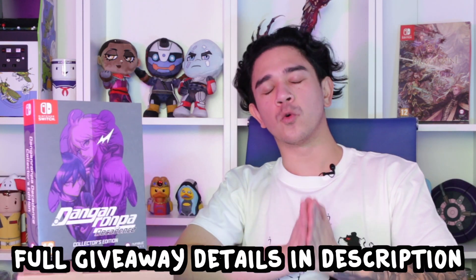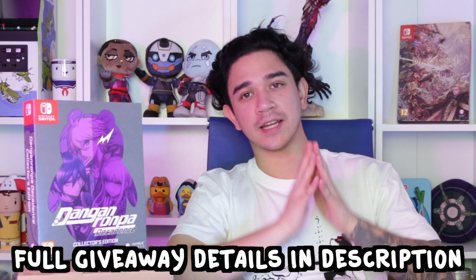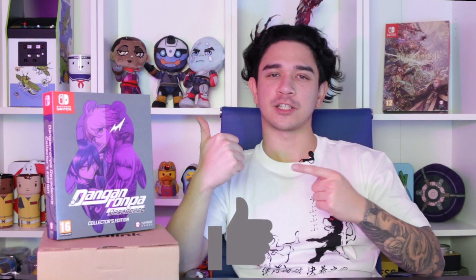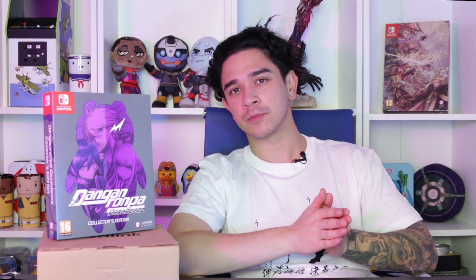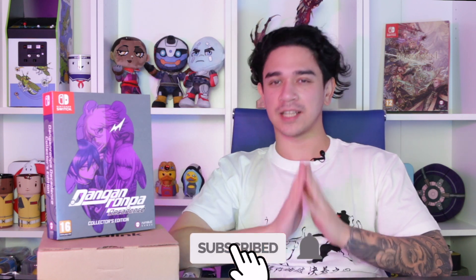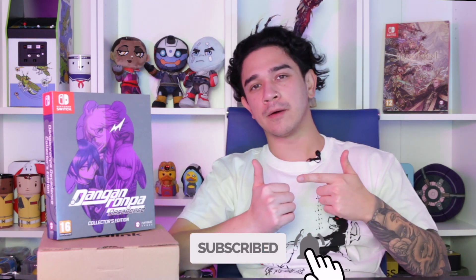Full terms and conditions will be left in the description below. That's it — good luck! If you enjoyed today's video then respectfully smash that like button, and if you want to see more of what we're doing here at Numskull then consider pressing that subscribe button and the little bell notification to keep up to date with all of our trailers, announcements, unboxings and everything else in between. My name is Adam, thank you for watching today's video and I will see you in the next one. Bye!